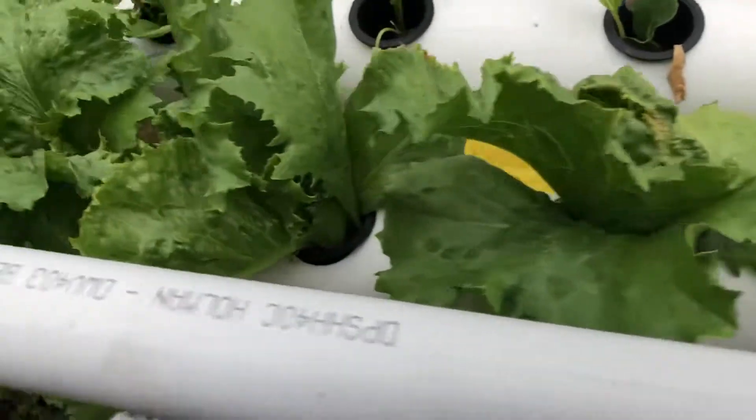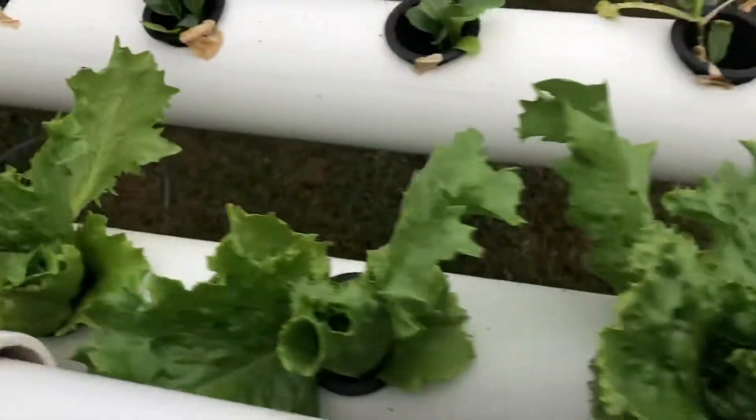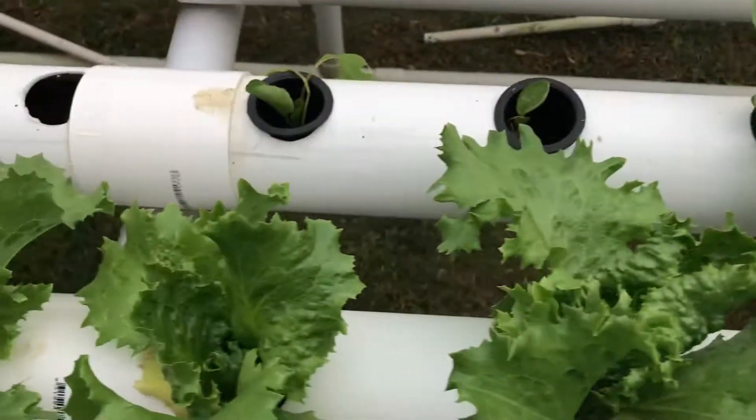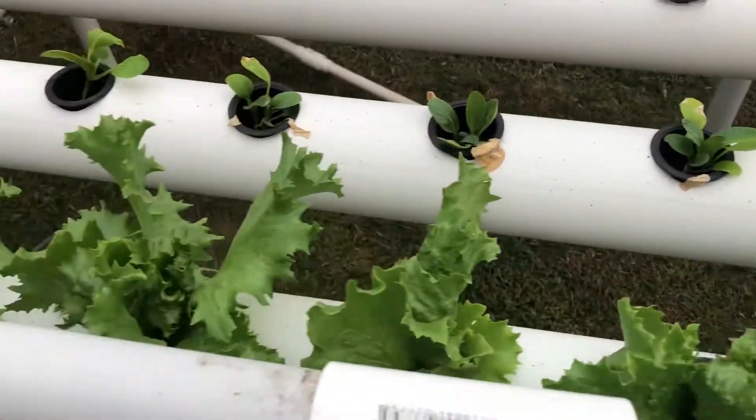Along here guys, this is all iceberg lettuce going along — they're all going really, really well. The next two rows is Pak Choy — they're going okay. Some of them are a little bit burnt because they're getting a lot of hot days and they're only tiny plants, but I think they'll pull through.